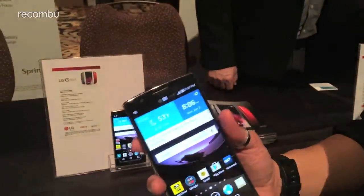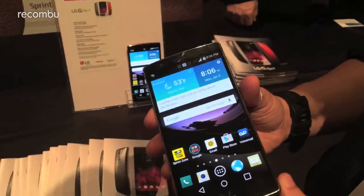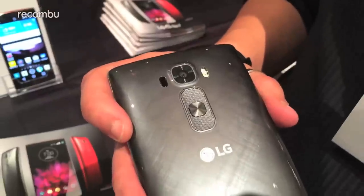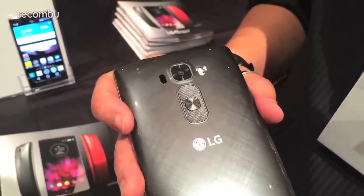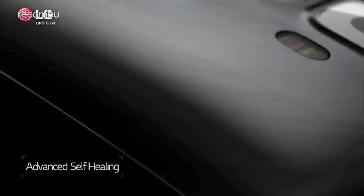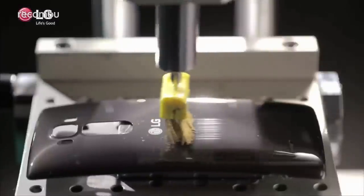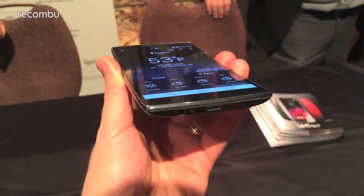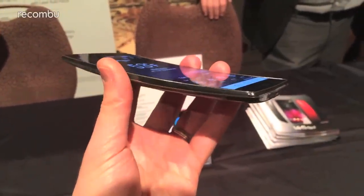It's a little more compact with a smaller, higher resolution 5.5 inch Full HD curved P-OLED display and a curved back with the same self-healing tech as the original. LG now says it can heal from minor scrapes and scratches up to 18 times faster. The front has also been treated with what LG is calling DuraGuard glass, which has particular resilience at the corners.